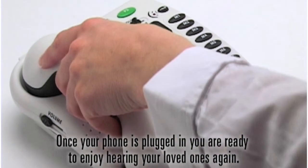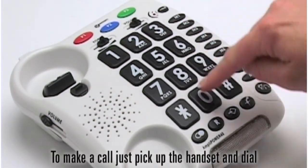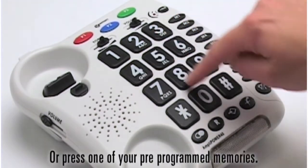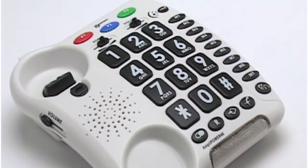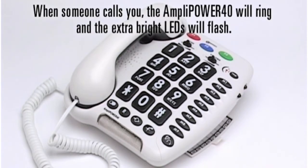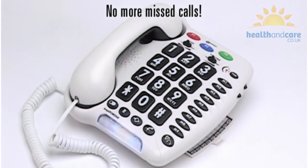Once your phone is plugged in you are ready to enjoy hearing your loved ones again. To make a call just pick up the handset and dial, or press one of your pre-programmed memories. When someone calls you, the AmpliPower 40 will ring and the extra bright LEDs will flash. No more missed calls.